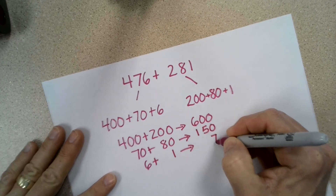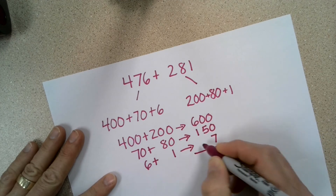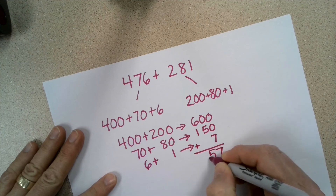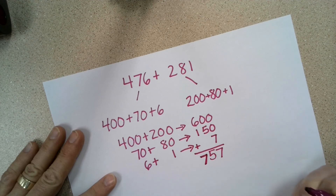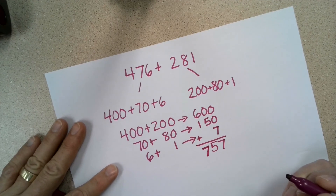Notice that I'm keeping the ones together, the tens together, and the hundreds together. Now I can add for my total: 7 ones, 5 tens, 7 hundreds — for 757. Using the split strategy without an organizer.